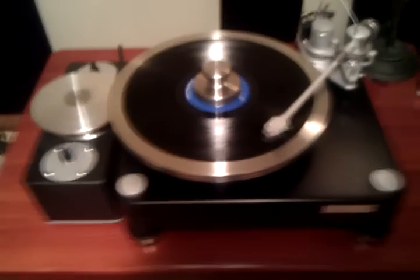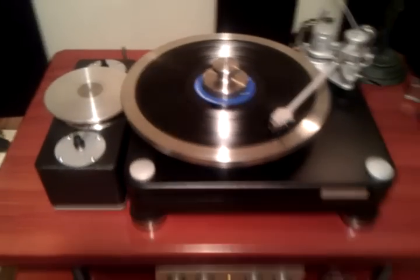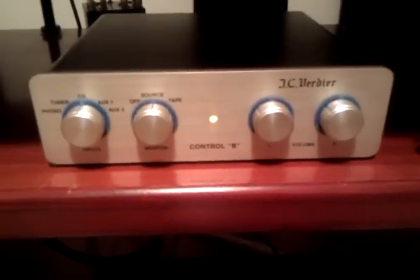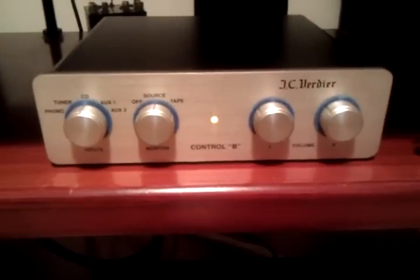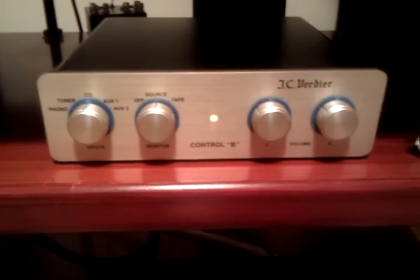The cartridge is still the Shelter 7000. Let's have a look down here — this is the new addition: the Verdi A Control B preamplifier with the extra BP power supply. I changed out the Shindo, and now I have the Verdi A. The Verdi A is much better for much less money, so this is a good deal all the way around.